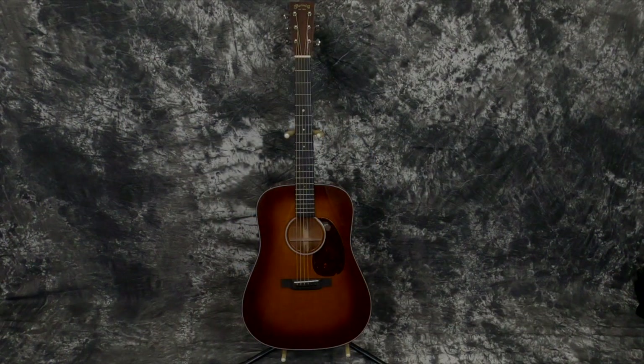I start researching amber burst Martins and every single one I find is in satin finish. So I asked them, what's the deal with that? They said, well, we ordered that one special a while back and we finally got it. It was a 2020 and we ordered it in shiny amber burst, which you just don't see.